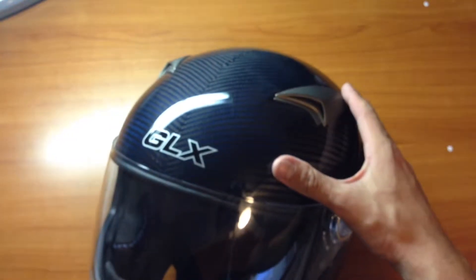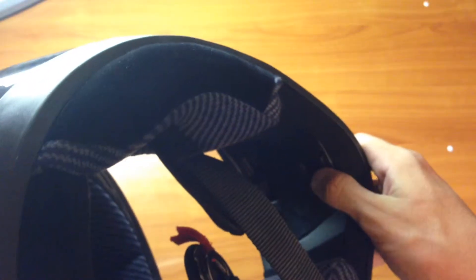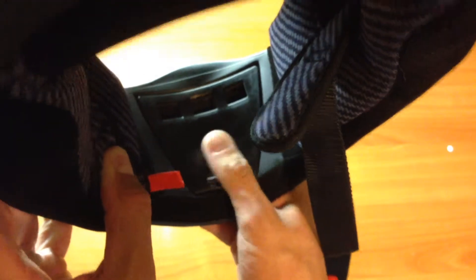Here you've got a vent right here on the top of the helmet, and another one on the other side. You also have a little vent here you can control from the inside by your chin, and you can move these straps. There's a vent in the front that you can control.